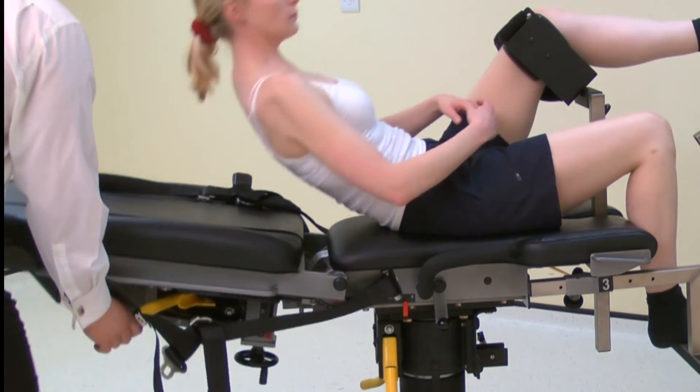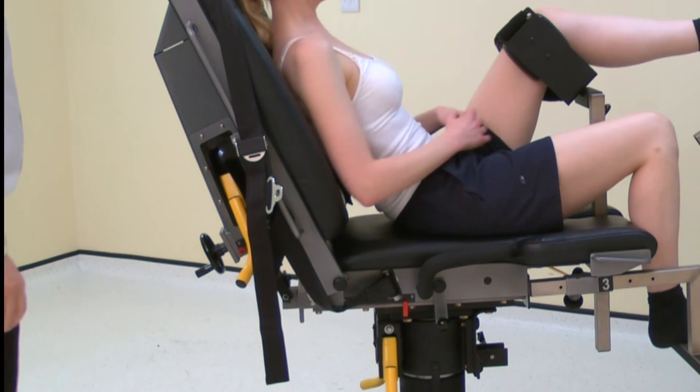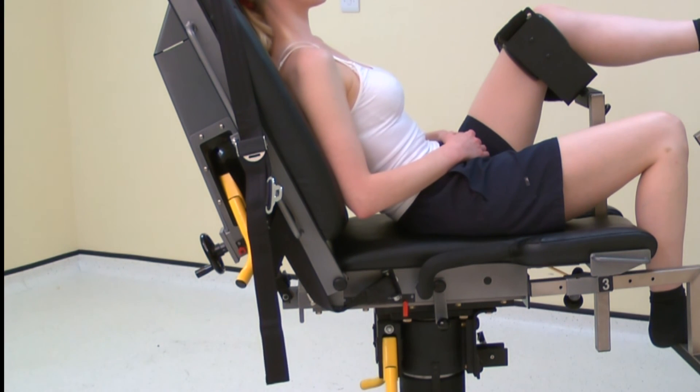For subject comfort and to allow the subject to see the screen, the position may be modified by lifting the chair back angle.